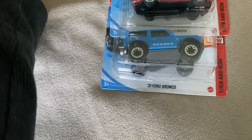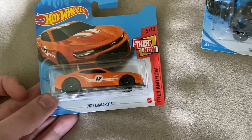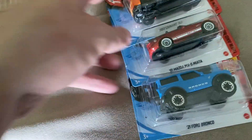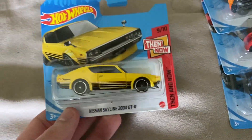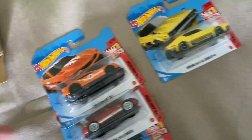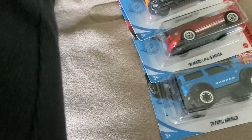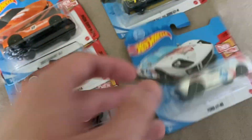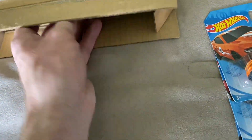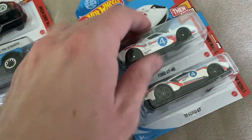10 cars in total once again. Camaro ZL1 2017. What's this one? Nissan Skyline GTR. Ford GT40. And then another Ford GT — this is the newer version.